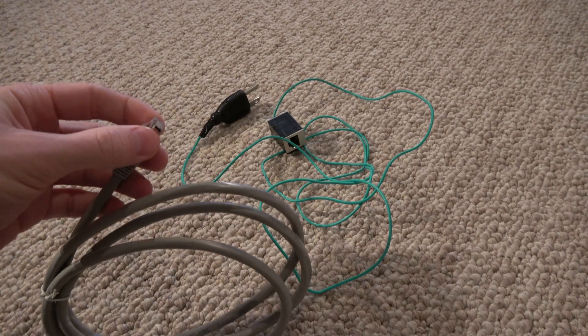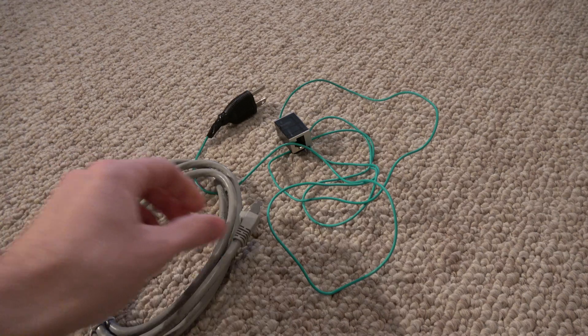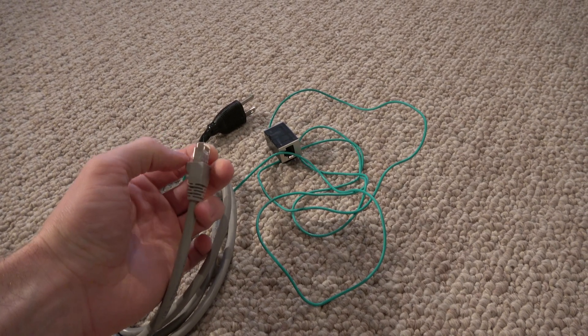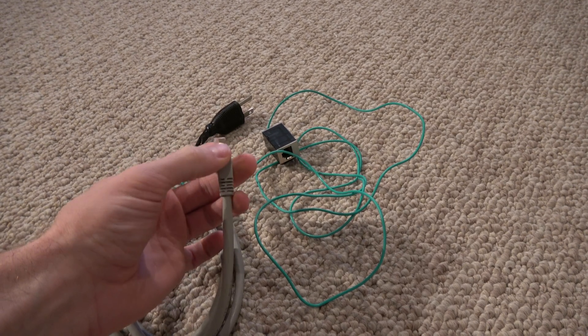If your shielded cable is ungrounded, it's not doing you any good. Actually, a shielded cable that's ungrounded is a very good conductor of electric fields, so we have to ground it.